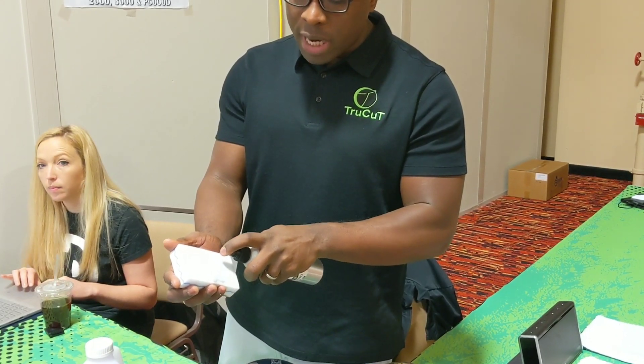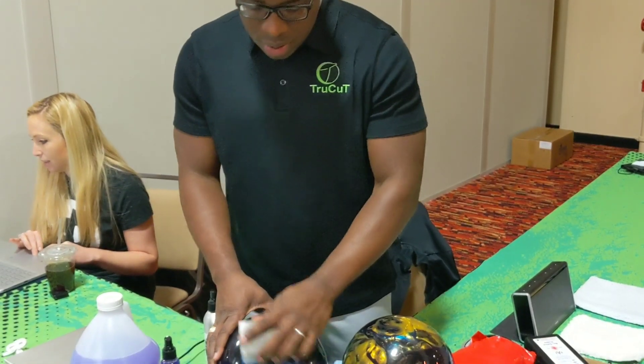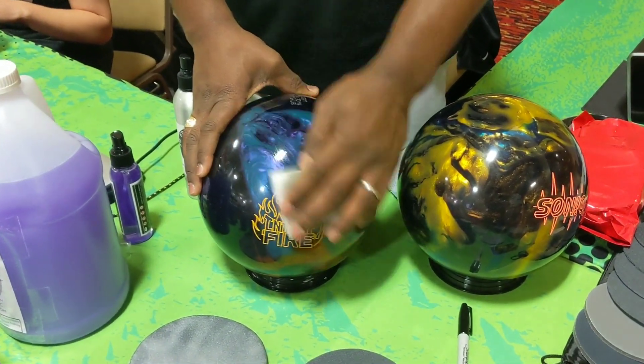And keep the bowling ball shiny as well. It's also going to allow us to be able to keep the performance of the bowling ball by extending the life, by letting it absorb into the bowling ball.